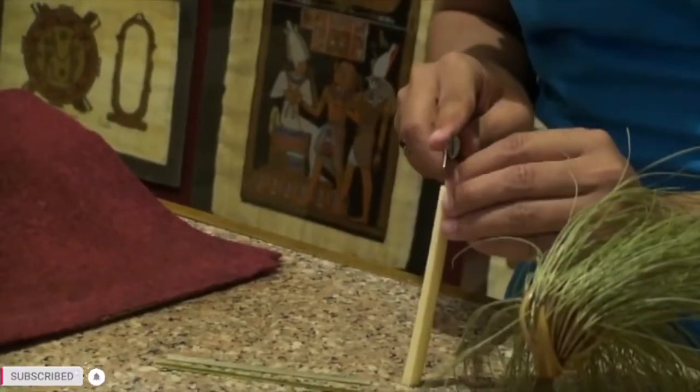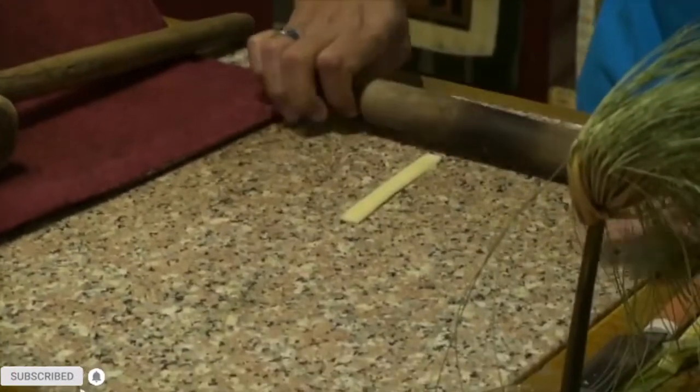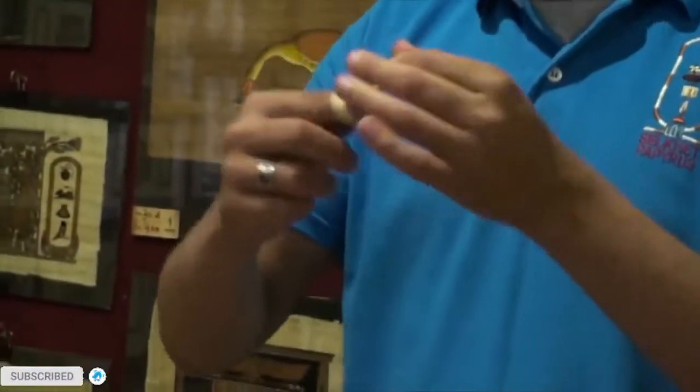You cut it into thin slices. Use a wooden mallet to reduce the amount of water. For complete removal of water, we use a roller. Now the slice is stronger and more flexible.